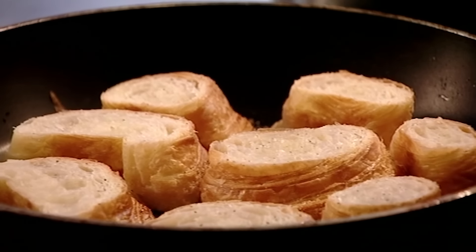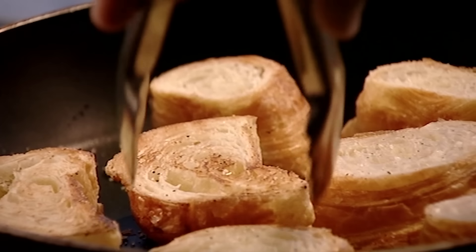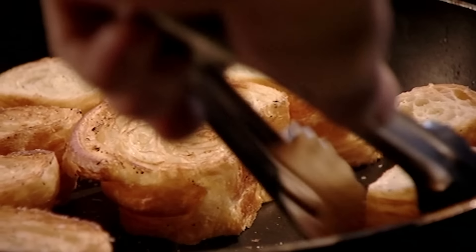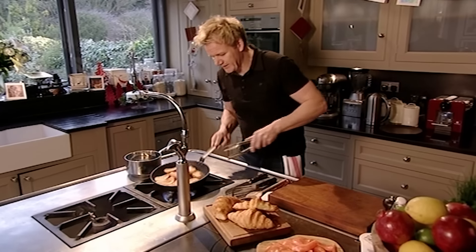This is a great way to transform day-old croissants, giving them a delicious new life. Just start to see them toasting — you can almost hear the butter inside. The smell is amazing, almost like a caramelized waffle. Absolutely delicious. Toast them all around both sides.